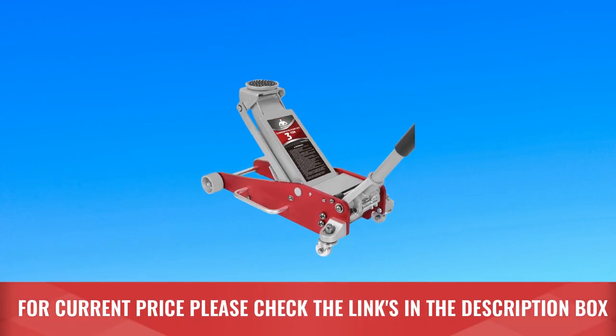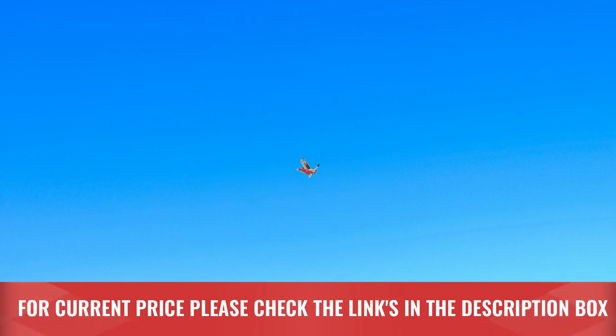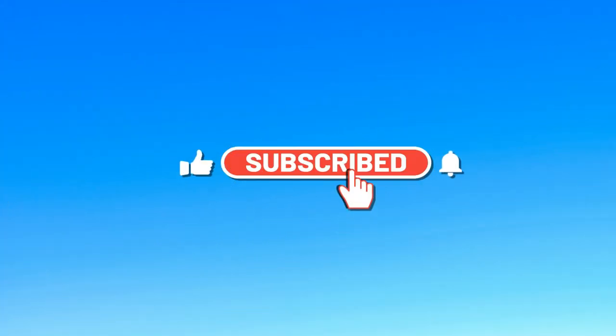For current price, please check the links in the description box. Please subscribe to our channel.